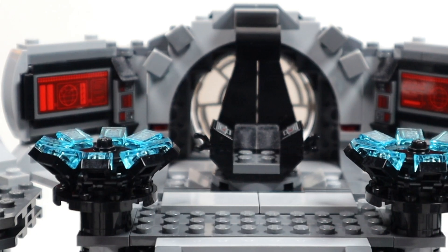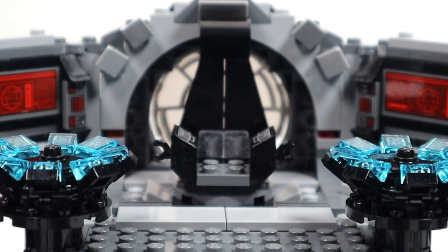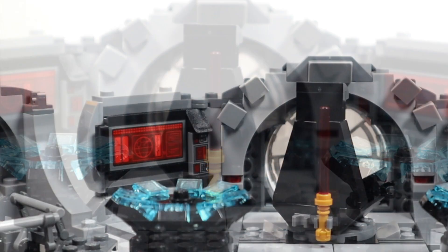Coming into the center section and looking at the throne, there are a couple of panels on the side with stickers, and clips to hold Luke's lightsaber hilt. Turning it around to the back, there's another clip that holds Palpatine's gold-hilted lightsaber.